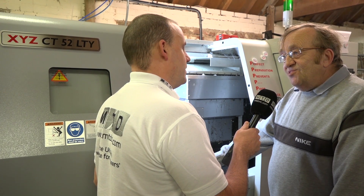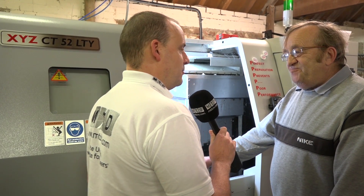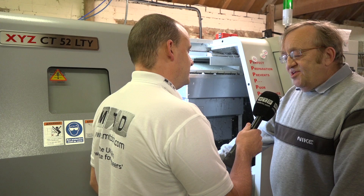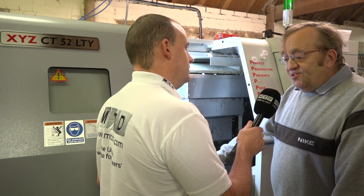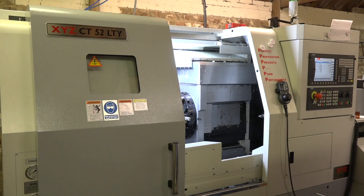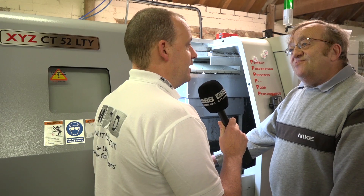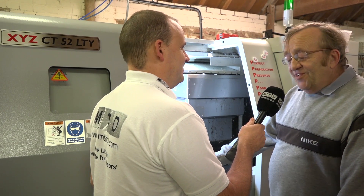If someone's thinking of buying an XYZ — shall I, shan't I — what would you say? I'd say go for it. Talk to them, they're very professional, the machines are very good. We've got three, we've never had a breakdown. What can I say? Brilliant — thanks Mick. You're welcome.